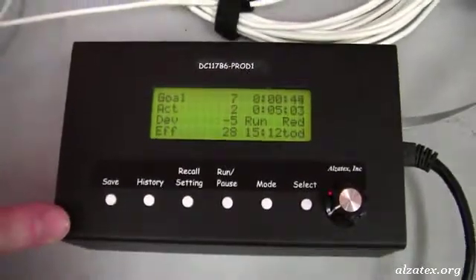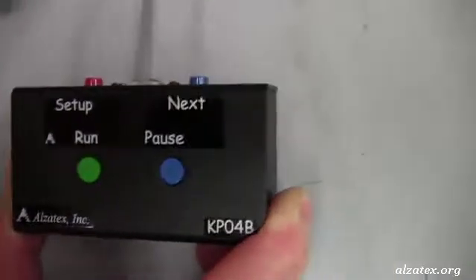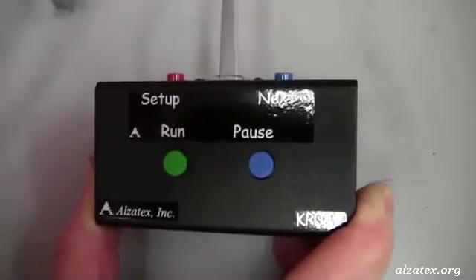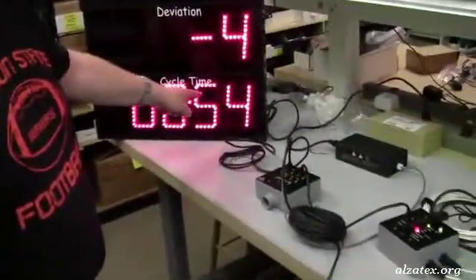Also connected to the controller through phone cords are buttons or keypads to start and stop the production run. When you've finished an item, the next button simply increments the actual count and starts the cycle time all over again.